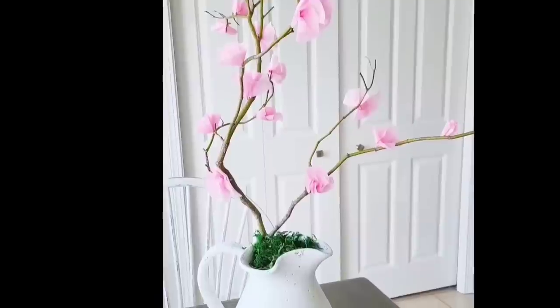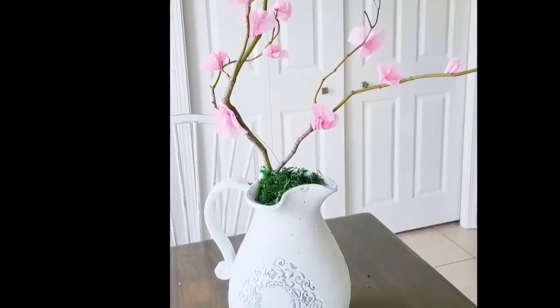I think this blossom tree turned out beautiful. It is my favorite from today. I have it right on my dining room table and I love it.